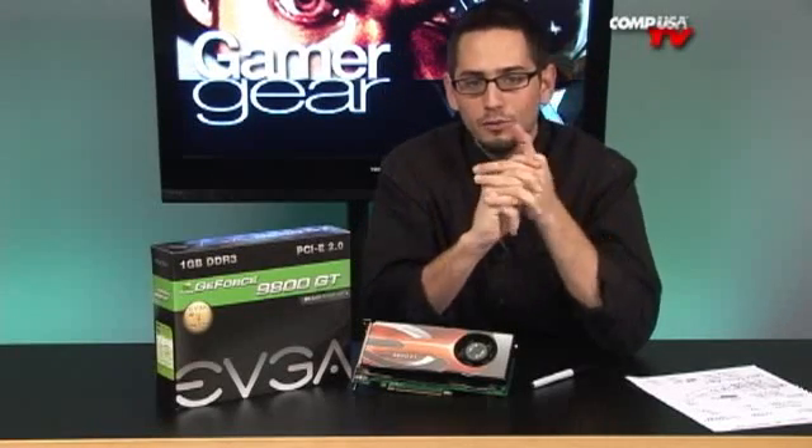I won't go too crazy into what it comes with, but unlike the previous Akimbos, this one comes at a factory clock — just like the original 8800GT, except it's a shrunken die. Core clock is 600MHz, 112 stream processors, 1500MHz for the shader, and it's got 512MB or 1GB of DDR3 respectively running at 1800MHz. The interface is 256 bits wide. Those numbers are very familiar — they're the 8800GT specs, except 55nm, so it's the 9800GT.